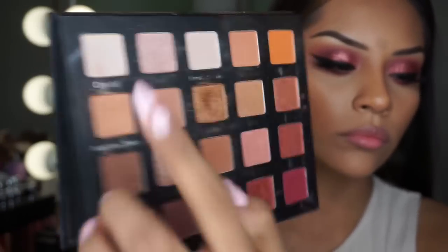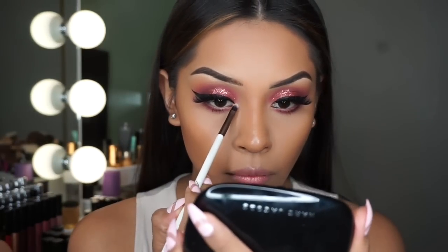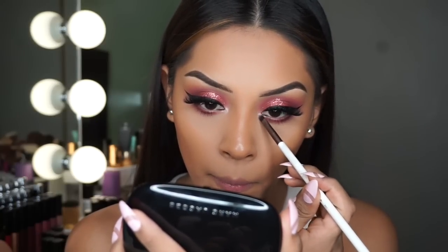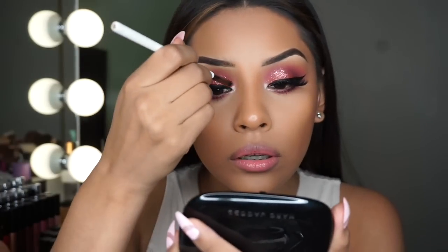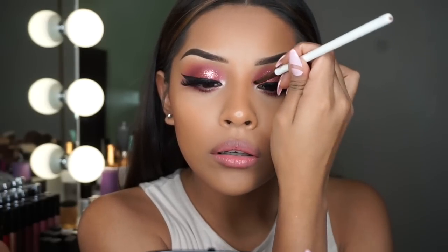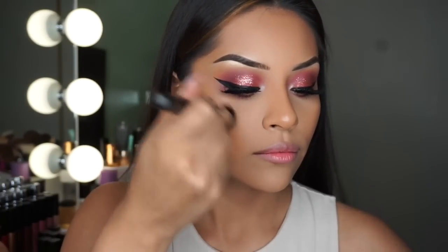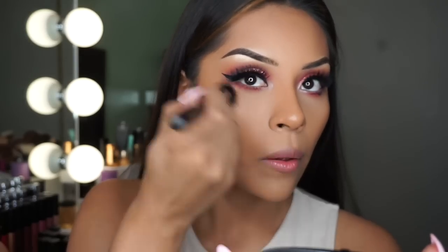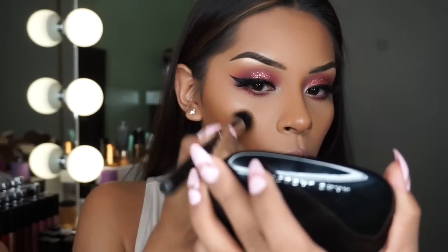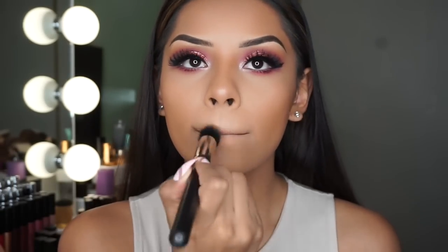Now I'm going to be taking this shade in blue and adding it on my inner corners. And now I'm taking this Maybelline liquid highlight — I'm not very sure of the name but I'll list it down below. I always apply this before my powder highlighter because I love an intense highlighter, and this combined with the powder highlighter will make your highlight look so so good.